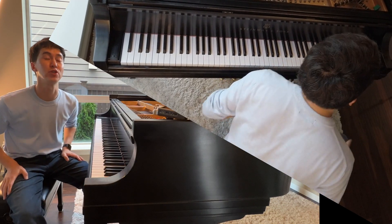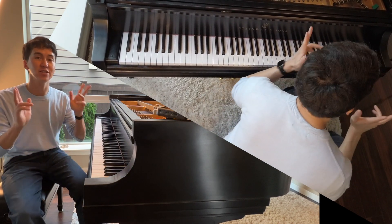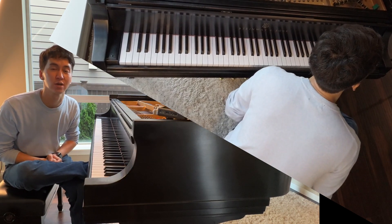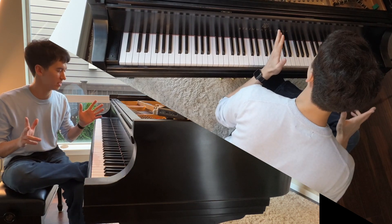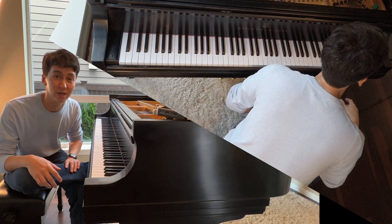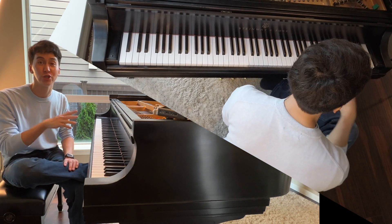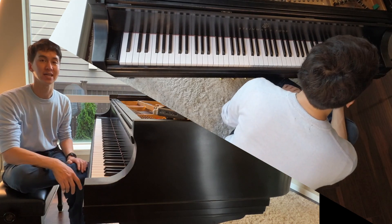Hey everyone, Charlie here and welcome to Learn to Play Piano with Charlie, where today we are going to talk about a neat little trick that I learned a long time ago on how to voice chords. Before we start, be sure to like, subscribe, hit the notification bell on YouTube, Instagram, Facebook and TikTok, all that good stuff. Let's give it a go.